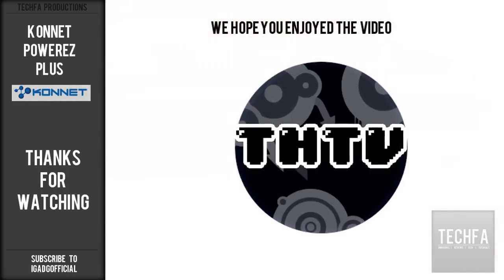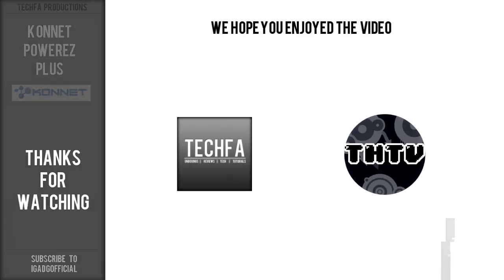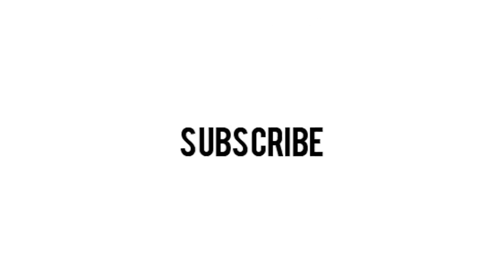On behalf of TechHazardTV and TechFa, we hope you enjoyed this video. As for now, stay tuned by subscribing for more fantastic tech videos. Until then, see you next time.